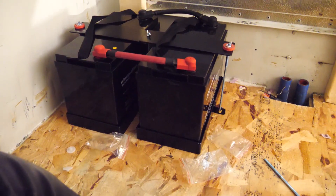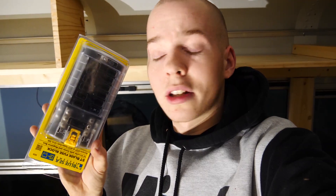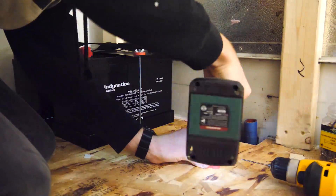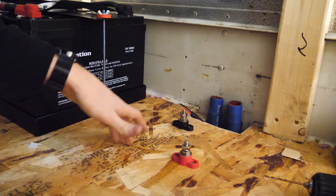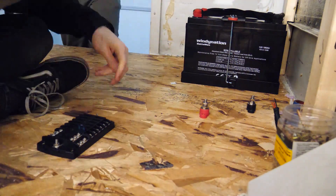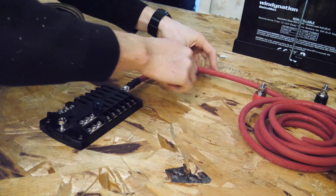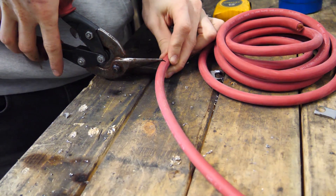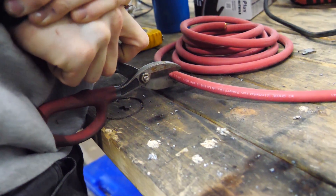We now have our two batteries securely mounted, bolted into the bus, and wired in parallel. The next step is to add the two battery posts and the 12-volt fuse box. This fuse box is going to power every 12-volt thing in the bus — the lights, the water pump for the plumbing, the amps for the audio. All other systems in this electrical setup will get their power and ground from these two posts instead of directly from the battery, so it should be nice and tidy.